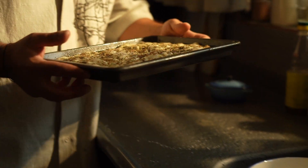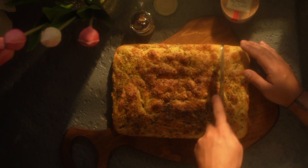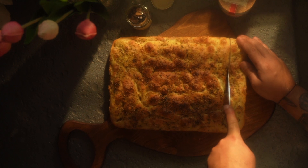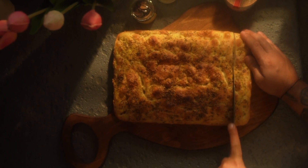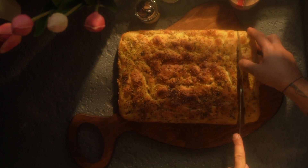That includes having a sourdough starter, a double hydration method, a pre-ferment, a layered dough, high quality ingredients, a resting period, a post-bake oil brush, steam for the crust, flavor combination, salt and herb brine, and infused olive oil.